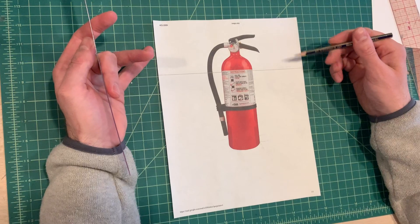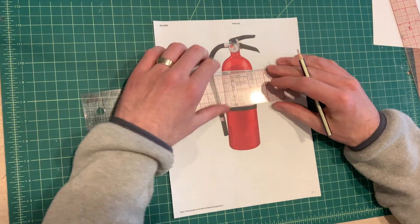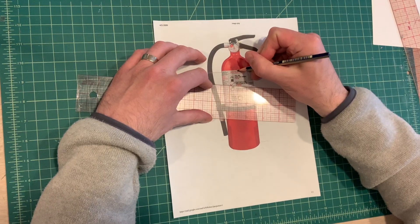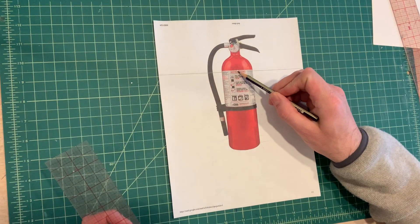Since this is just one point perspective, the vanishing point is going to be dead center in this form. Using a ruler to somewhat measure, it looks like right where the letter U is — that is the vanishing point.